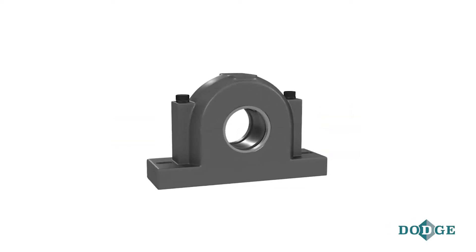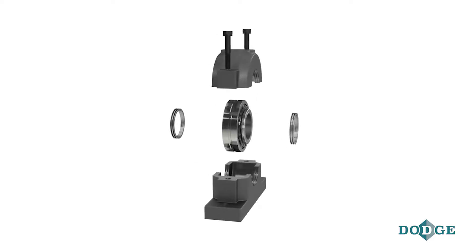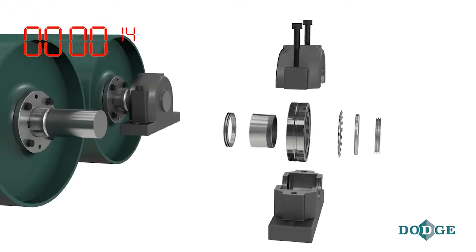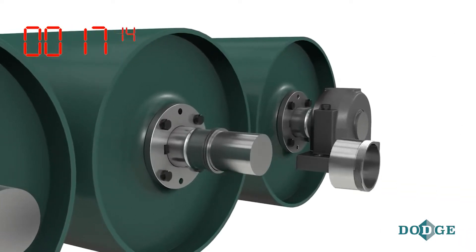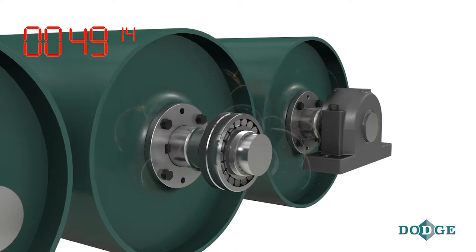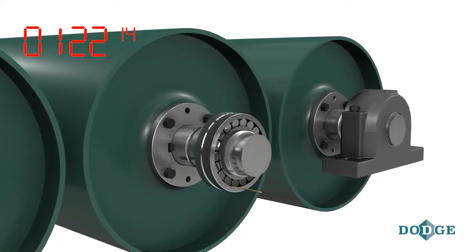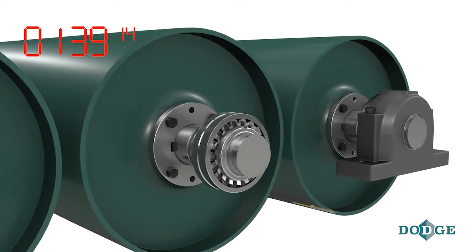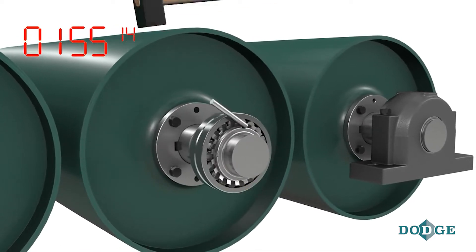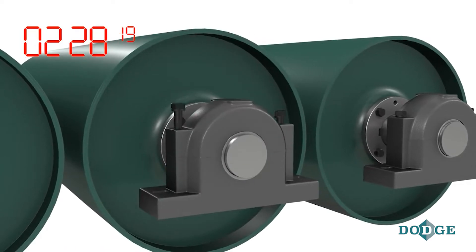Anyone who has installed a standard split-cap mounted spherical roller bearing knows the challenges: the hours it takes to assemble all of the pieces and parts, the potential contamination from packing the bearing with grease on-site, the difficulties setting the bearing clearance with feeler gauges, and the inherent safety concerns associated with the manual effort required to mount and dismount this style bearing.